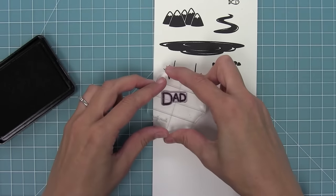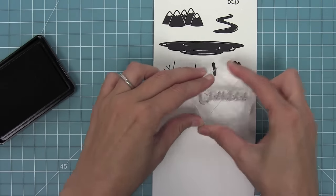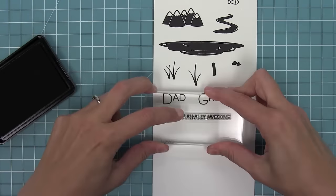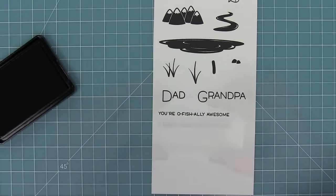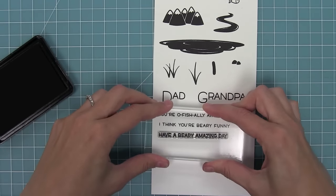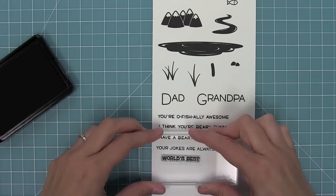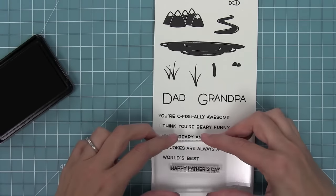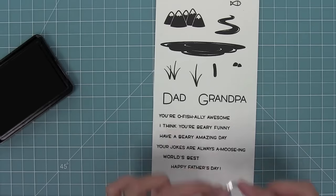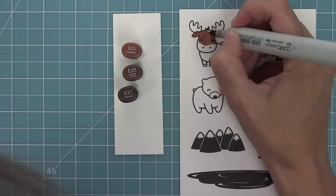Little rocks to set the scene around the lake, and then we have Dad and Grandpa and then some great sentiments to go along with it, so you can stamp them underneath or to the side. We have: you're officially awesome, I think you're very funny, have a very amazing day, your jokes are always amusing, world's best, and of course happy Father's Day. We have a little exclamation point for the end of the phrases and then an awesome dragonfly also to set the scene.